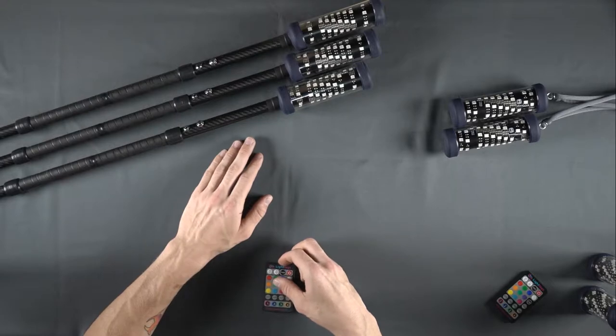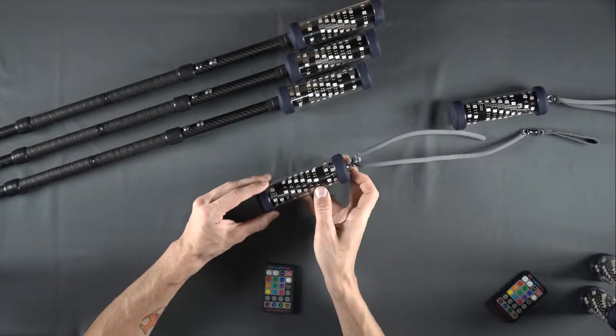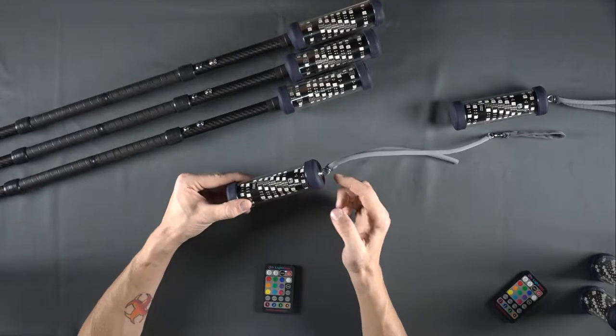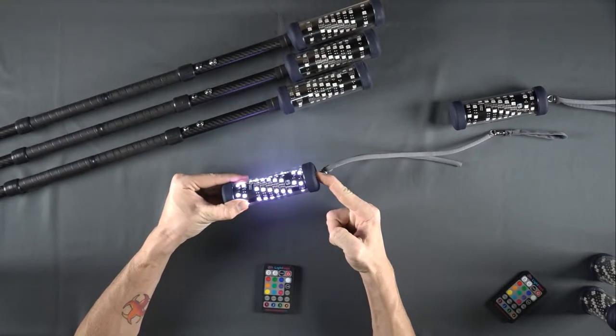After the remote is in pairing mode, select the FT devices that you want to connect to the remote. Be sure the devices are turned off. Turn on your FT device by holding the power button for three full seconds until the device blinks white twice.